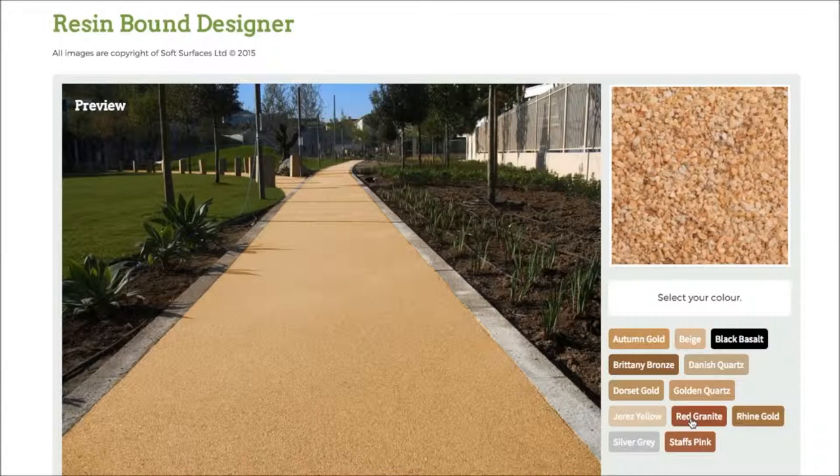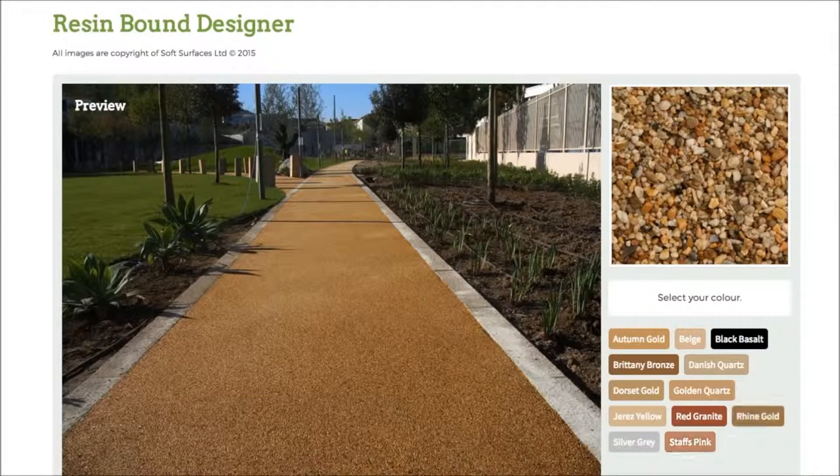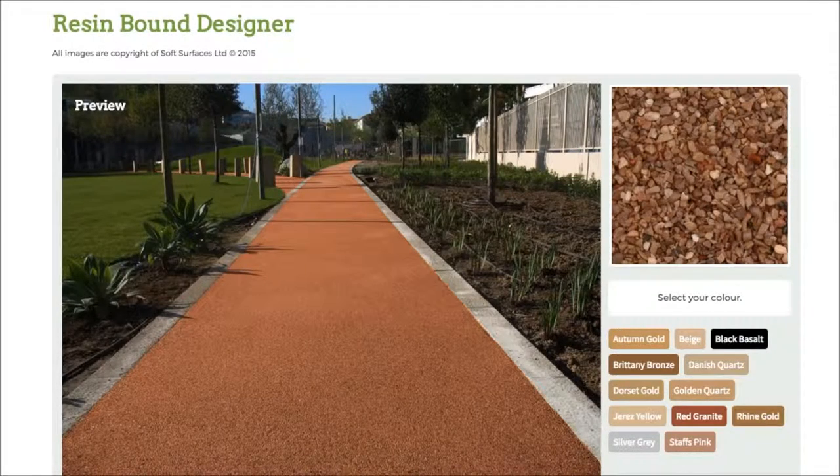So it just gives you an incentive and a bit more of an idea on what it actually looks like when it's on the surface, and it's really nice that they've done that. So yeah, make sure you head out onto this site and do that if you are interested in installing resin bound, because it's a really nice feature to be able to use. Thank you very much for watching and I will see you guys later.